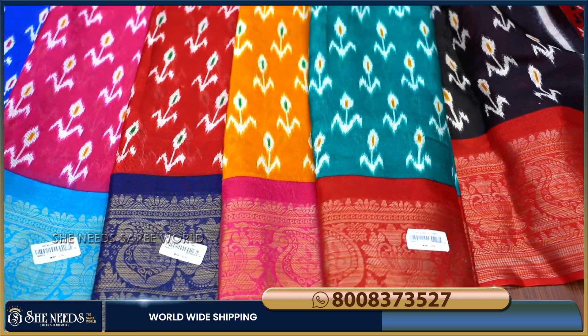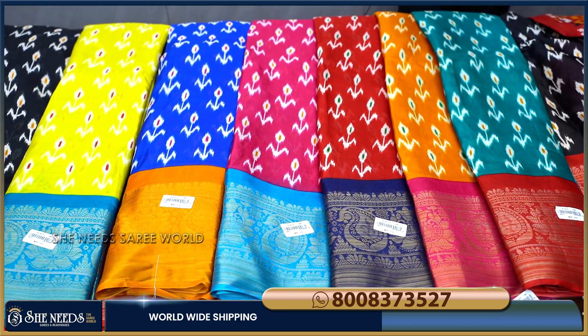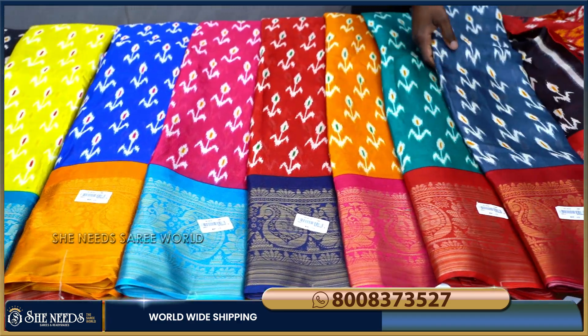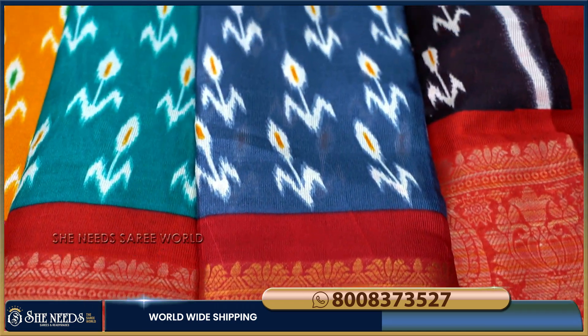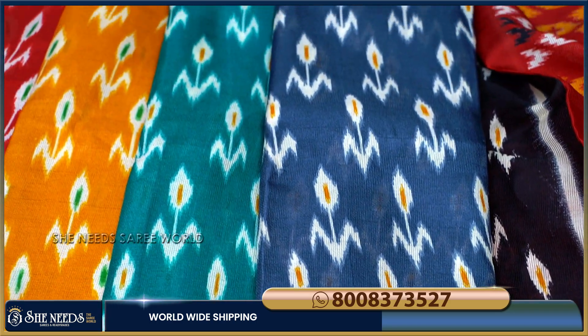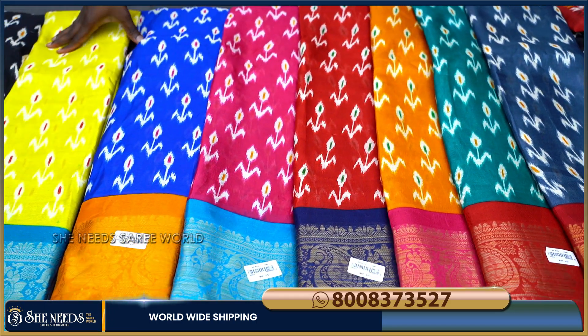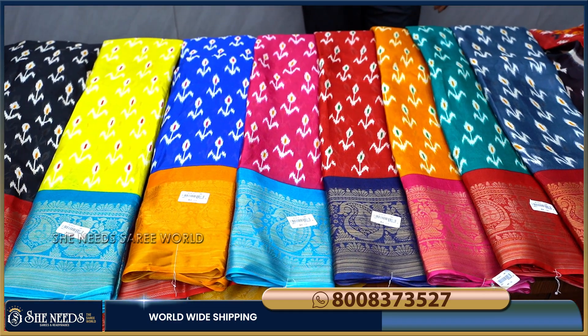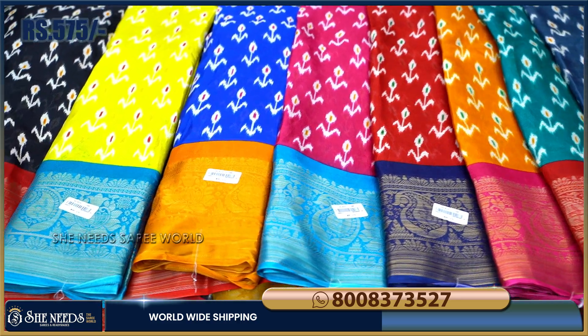Red and Rama Green Blue color combination. Red and gray colors are great, but the colors are super. I have to add the mustard yellow, red, rani pink, royal blue and yellow color combination — the colors are really super. Just 575 rupees, it's a very reasonable price.